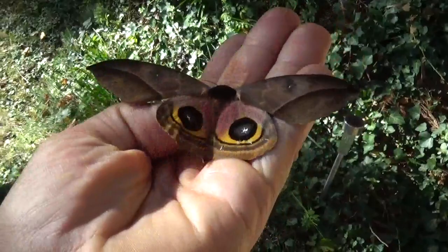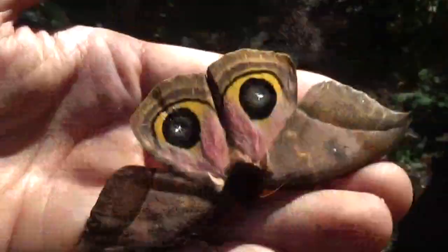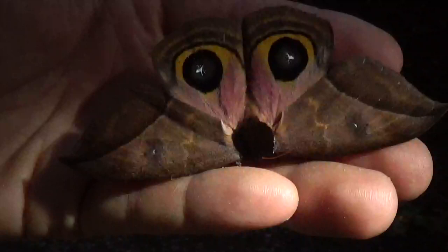Some would call this Automeris belty, some would call it Automeris zaruma. But whatever fancy name you give it, it's a beautiful Automeris — and its origin is actually Ecuador.